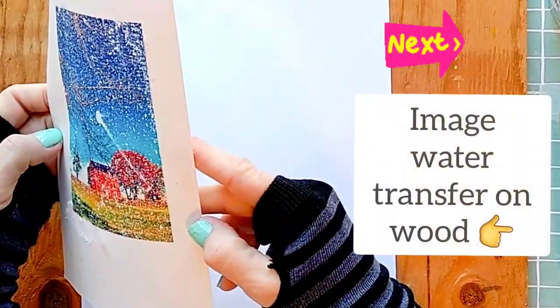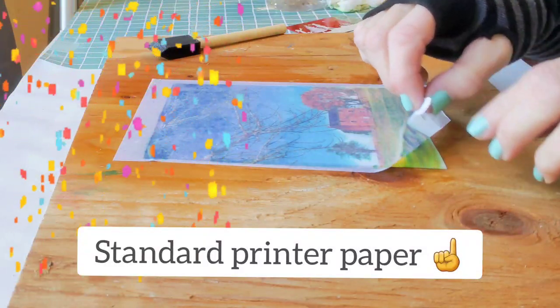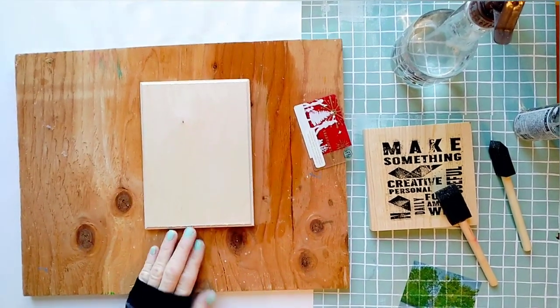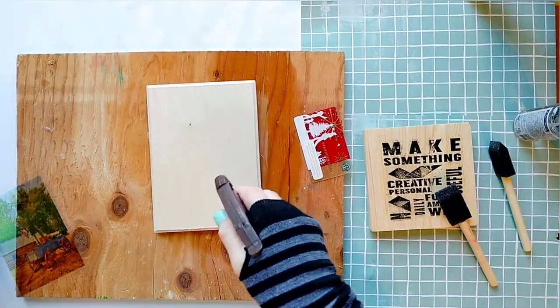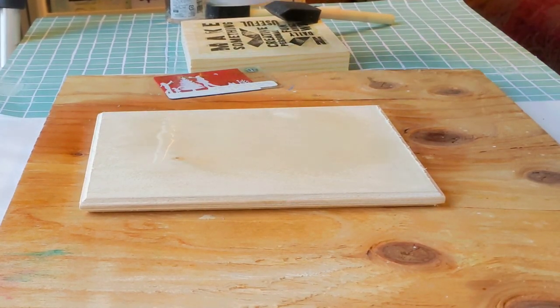As promised, we're now going to do the same process but on wood. Don't miss the part about using regular printer paper because it creates such a beautiful effect. Let's see if transferring with water will work on wood. I'm going to transfer to this craft wood, and I think it will work best if I keep it as is and don't prime it. Like before, I apply enough water to the surface of the wood.